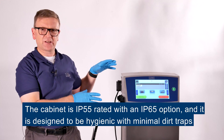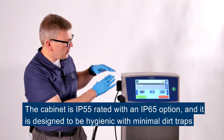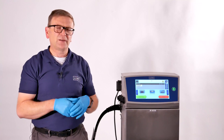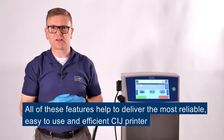The cabinet itself is IP55 rated with an IP65 option and is designed to be hygienic with minimal dirt traps. All of these features help to deliver the most reliable, easy to use and efficient CIJ printer.